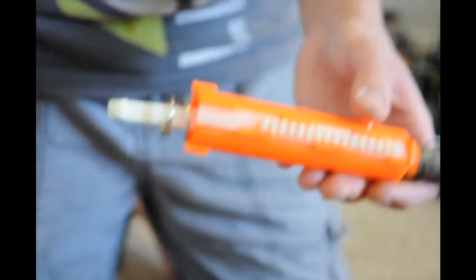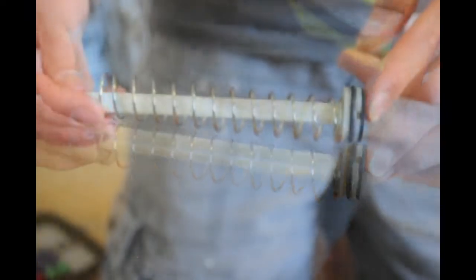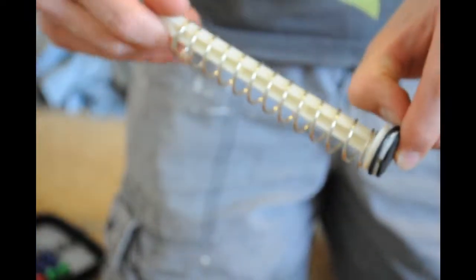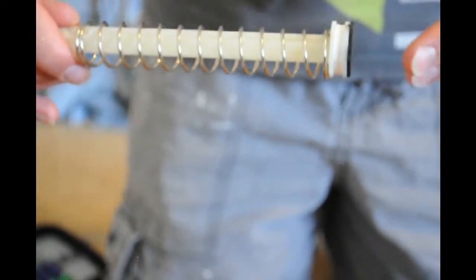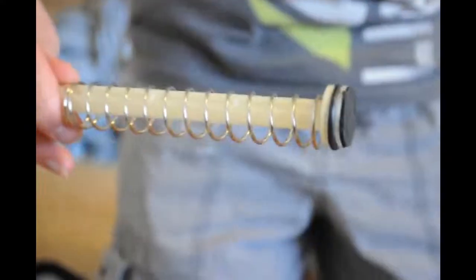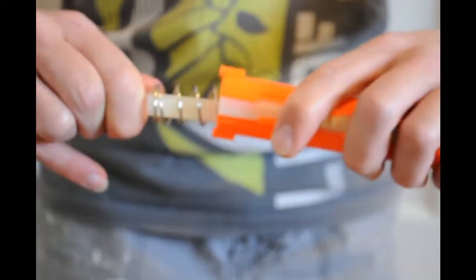Before putting the back on, let's apply t-tape first. Here's the plunger with the t-tape on it — I wrapped it around about four or five times, then put the o-ring over it. To make sure it's getting compression, it's got to be right up against it so when you push it in you can feel the suction on it.